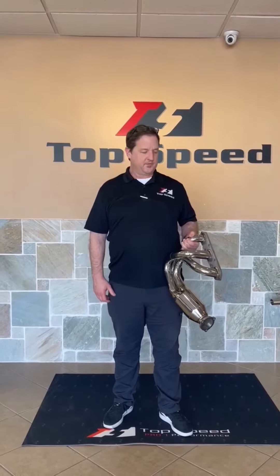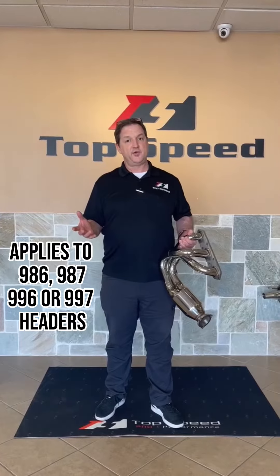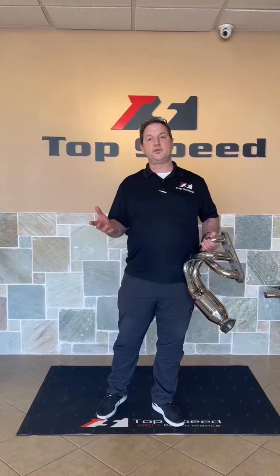Hey guys, welcome back to the channel here at Top Speed Pro 1 Performance. Today we're going to talk about the 986 and the 987 headers. As always, we want you guys to have a professional shop do the installation of your headers or any of our exhaust systems. However, if you do install these yourselves, here are some installation tips for you to keep in mind.